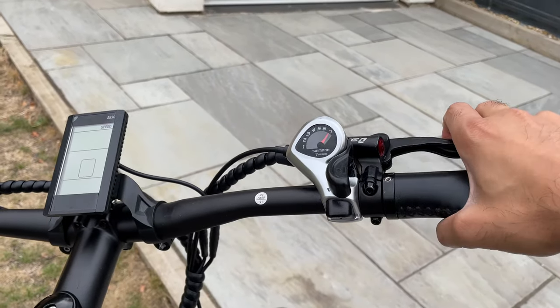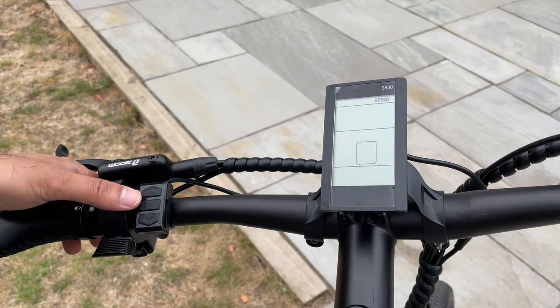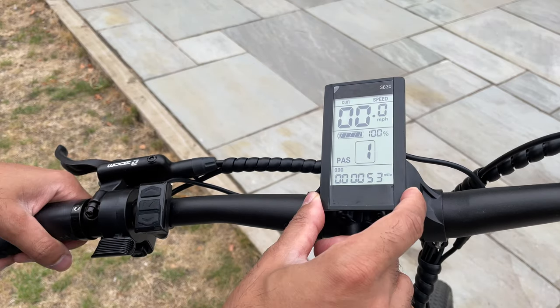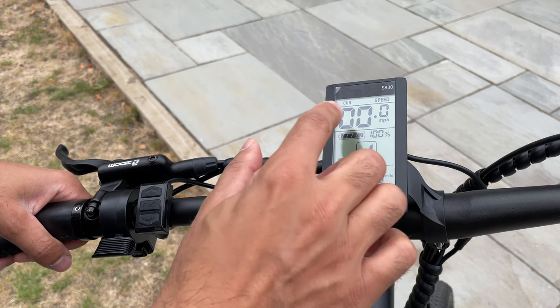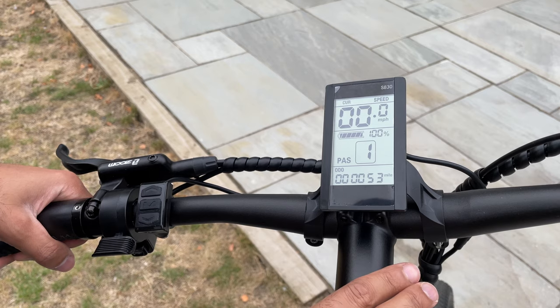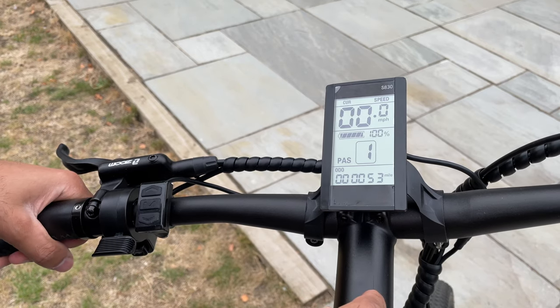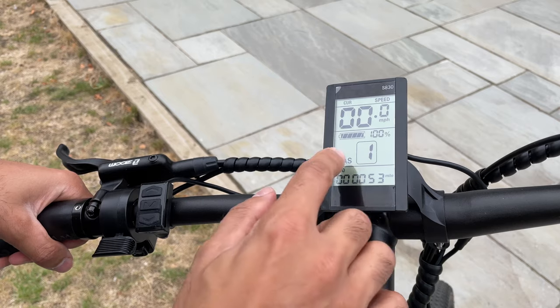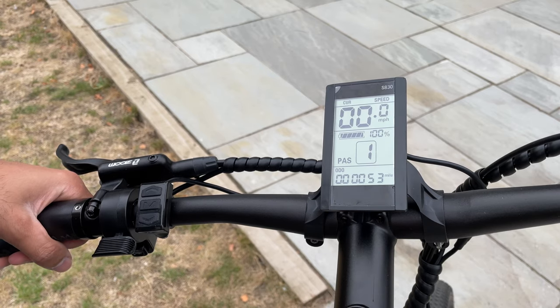Let's turn on the bike — you hold down the mode button on the left. This is a large digital display: you've got miles per hour at the top for your top speed. The bike is currently unlocked, so it will go roughly around 30 miles per hour with full electric plus pedal assistance mode. You've got the battery level there — I've charged it fully to 100%. We'll talk about the battery in a second.